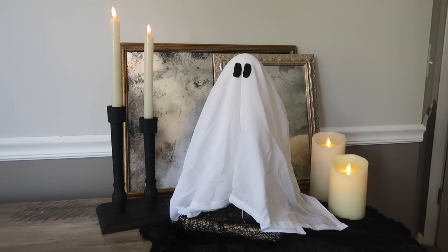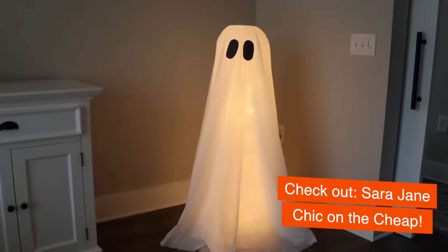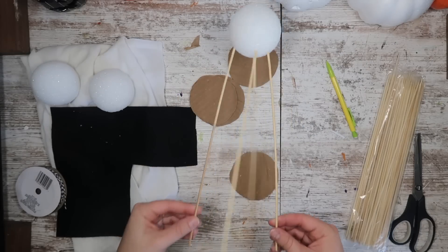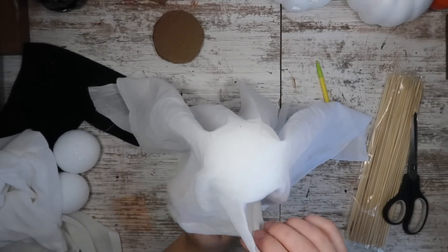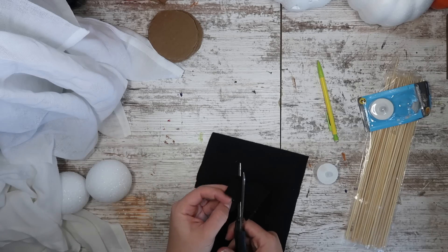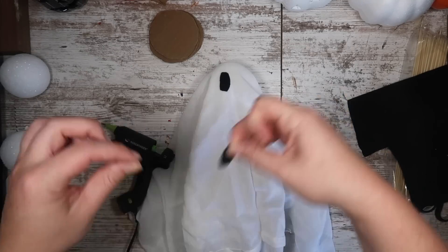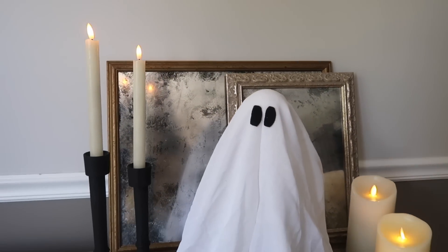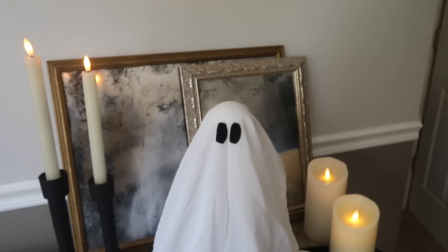Up next is this fun ghost. I recently saw my friend Sarah Jane over at Chic on the Cheap make a large version, and that inspired me to figure out a shelf-sitter version. I took a styrofoam ball left over from my Sanderson Sisters video and some bamboo skewers to create a head, then grabbed a flour sack towel from Dollar Tree, trimmed it in half, and laid it over the top. I did both layers on top so it wasn't see-through. Last, I cut out some scrap black felt and glued on eyes. You could add lights or a flameless tea candle to make it glow. I just put some spooky cloth over a riser and it made it look like my ghost was floating in the air.